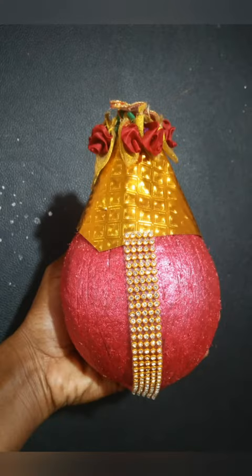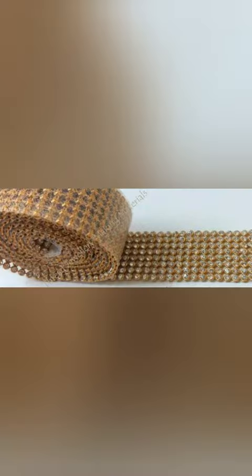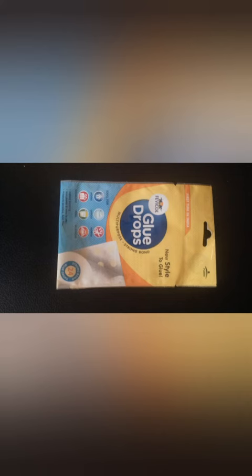You can use the single leaf and make it in a package. You can put a chain of stone, cut it, and cut the glue drops. Please use the glue drops — the glue drops are very easy to make.